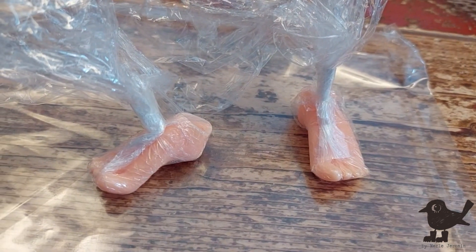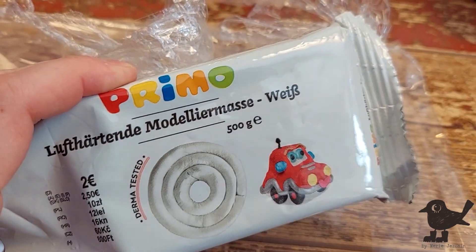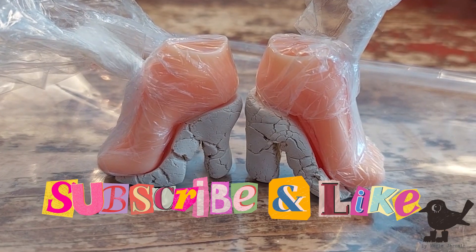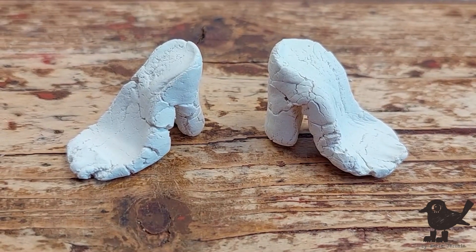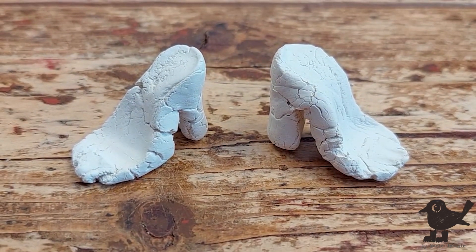My nemesis — shoe bases. I hate them. Once again, I will create some shoe bases out of this air dry clay. Please don't forget to like, comment, and subscribe to this channel so that you get notified when my next video will be up and available for you. I know you're curious to see how these hideous shoe bases are going to turn out.